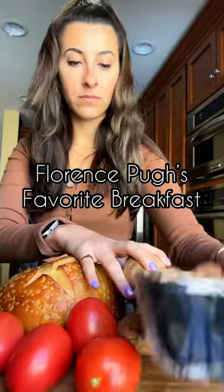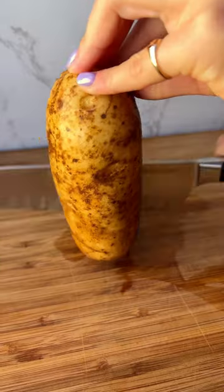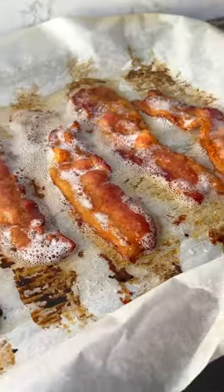These are the components of Miss Florence Pugh's favorite breakfast. It's an English breakfast, isn't it? I love beans. To make it, we are roasting up some potato cubes and making some bacon.